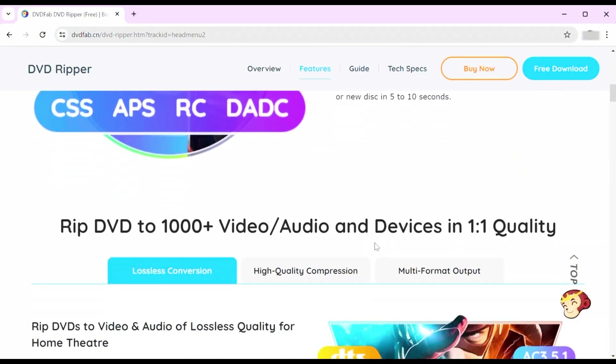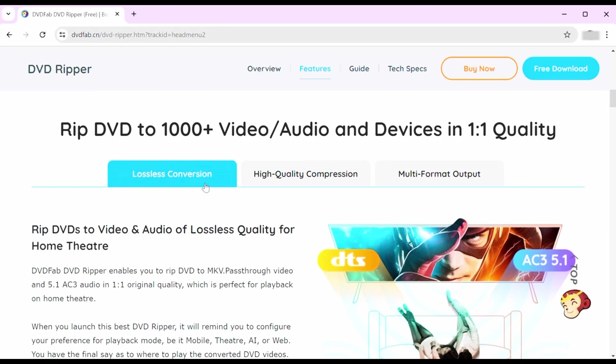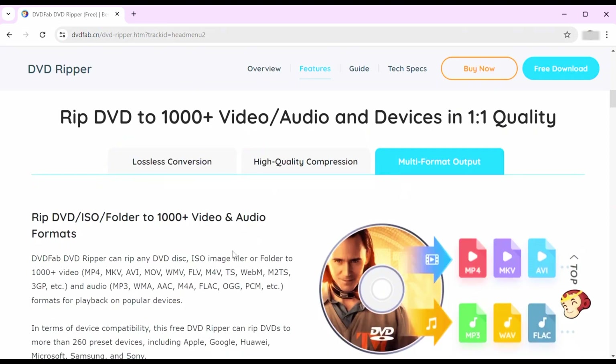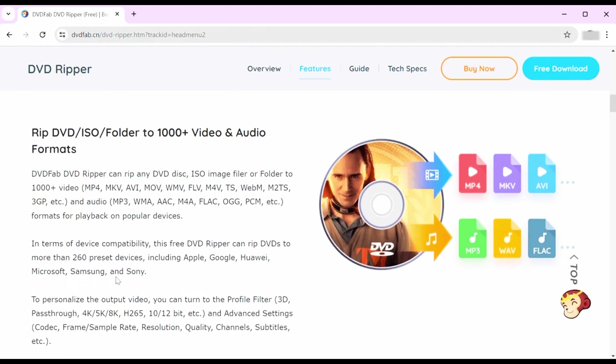It lets users rip and convert DVDs, Blu-rays, and 4Ks into different audio and video formats. It can also rip DVDs into formats suitable for various devices such as iPods, iPads, PS3s, or specific types of smartphones and tablets.